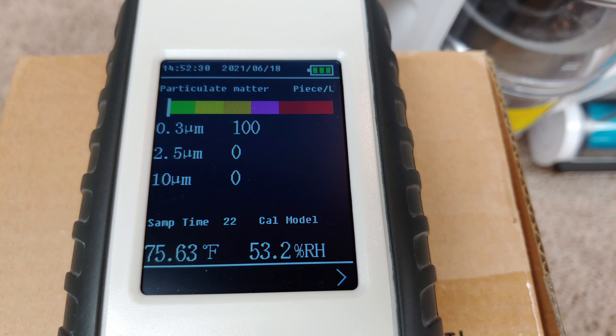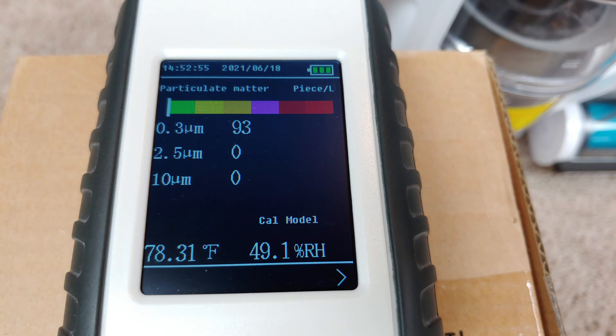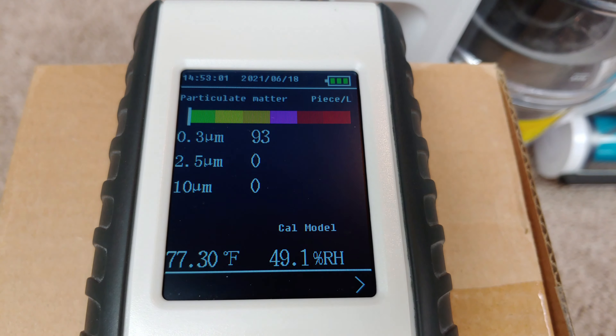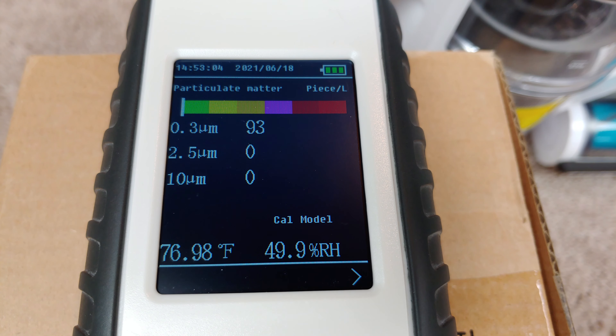So far, so good. That's really fantastic. You can definitely see we are far better than H10 and pretty close to H11. So that type of exhaust filtration out the bottom of the handle works very well.